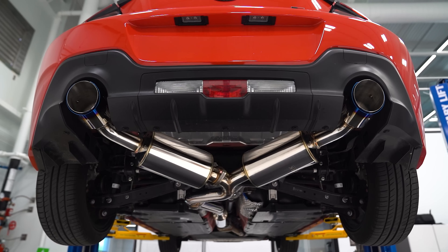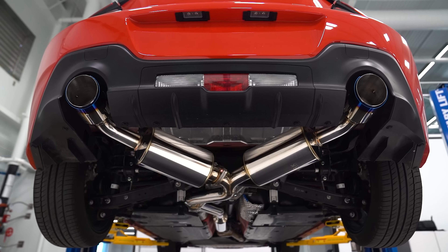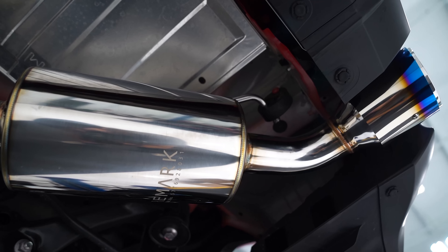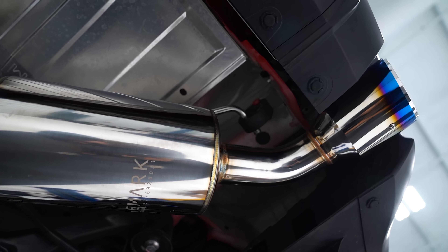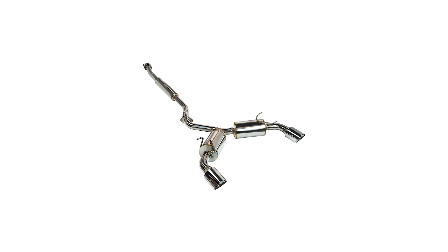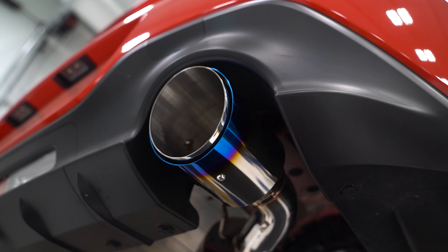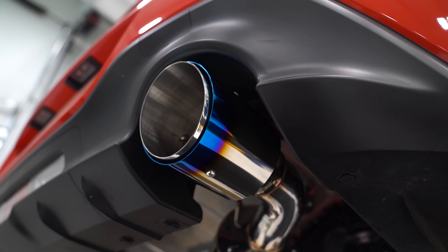We've got the Remark Elite Spec Cat-Back. This is probably my favorite exhaust out of the Remark lineup. It's two and a half inch piping all the way through, ending in three and a half inch tips in either a polished stainless steel or burnt stainless steel tip cover. It looks absolutely amazing and sounds pretty good as well.